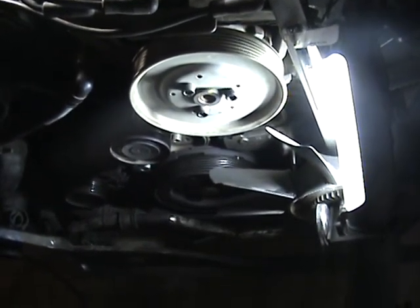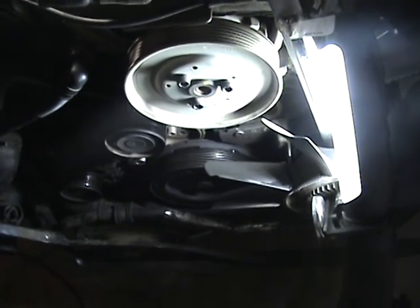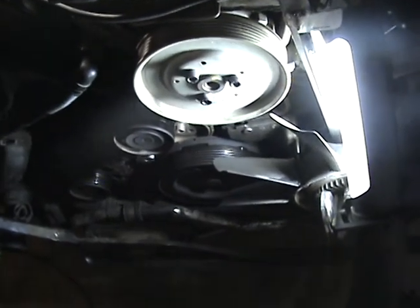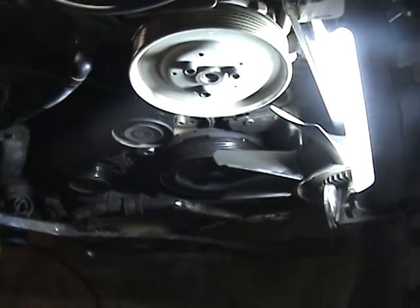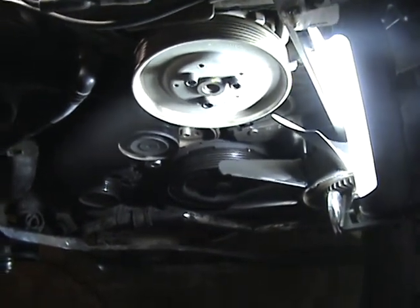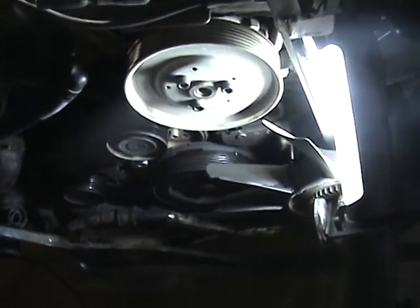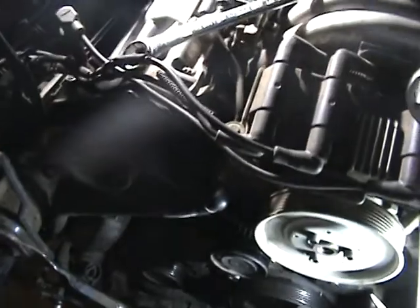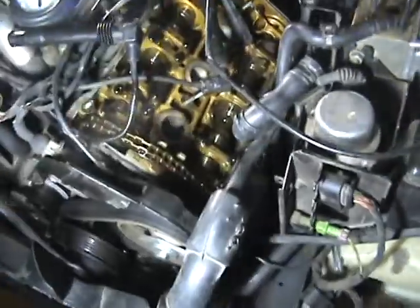I'm working on a 2001 Volkswagen Passat V6, 2.8 liter, doing the timing, just finding top dead center right now, and then I'm going to go in and change out the head gasket. I have a leaky head gasket on this side.